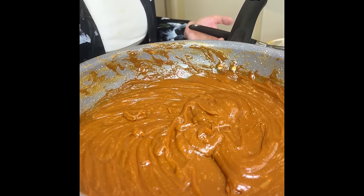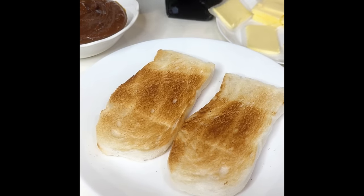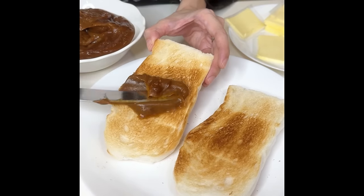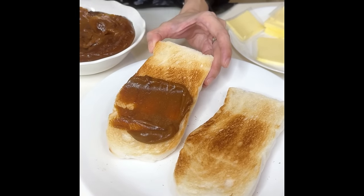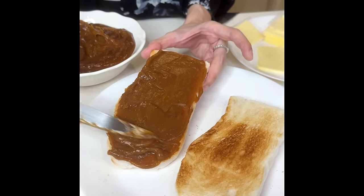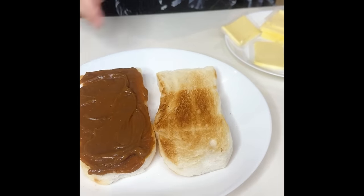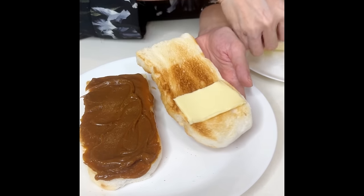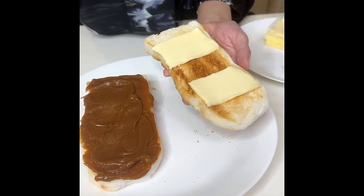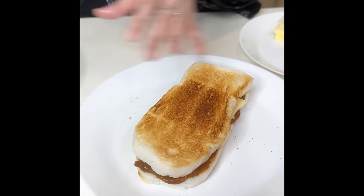I'm going to let this cool completely before assembling the sandwich. I've toasted a couple of slices of white bread. This is not supposed to be warm because we're using thick slices cut of butter. I'm just going to spread a generous amount of kaya on one slice. This can actually last you about three weeks in the fridge. I'm going to put the butter on the other side. You can obviously spread the butter if you like, but this is how it's traditionally served, and I'm just going to keep it authentic.